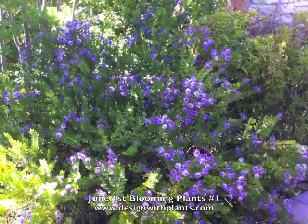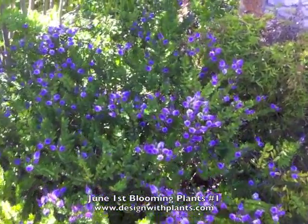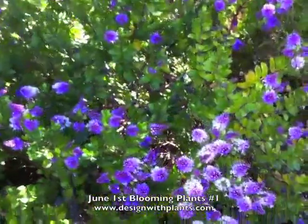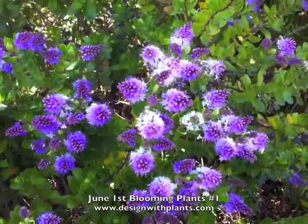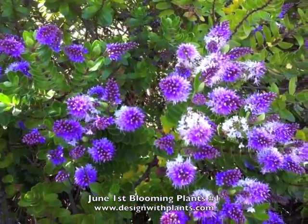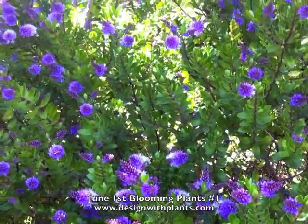Here we have Hebe co-ed, and it's just starting to open up. It's a nice evergreen shrub. It's three to four feet tall and wide. Really striking lavender white flowers. They come out lavender and then the base of the flower starts to turn white. Really nice symmetrical foliage.